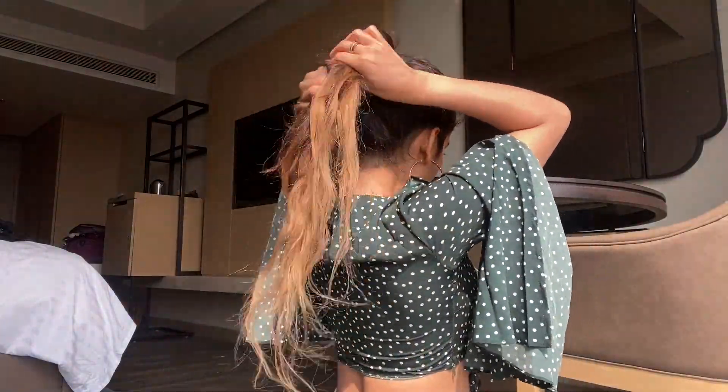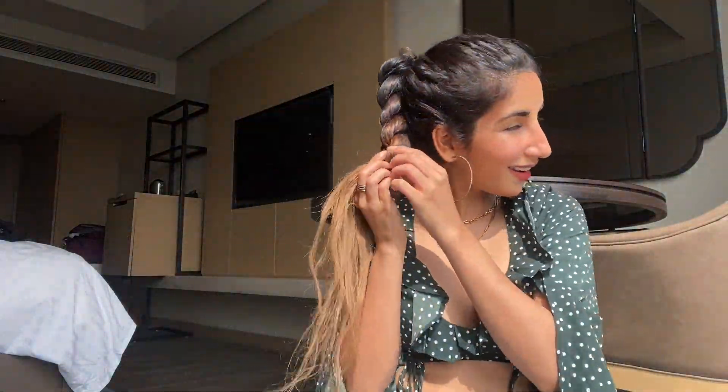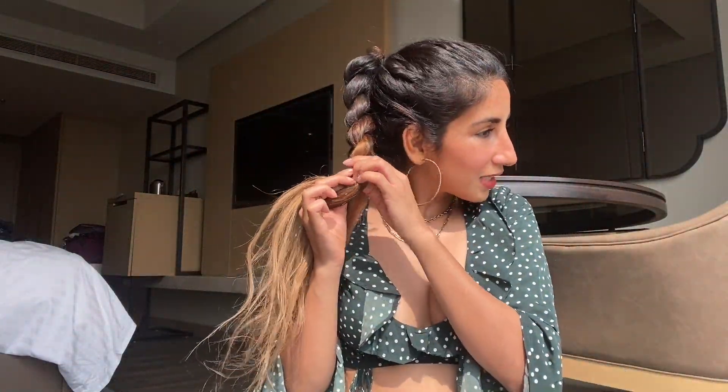Now let's move to the front. I think I'll start doing it from here. My normal band, some baby hair — how do you like this? I think this looks pretty neat and it's cute.